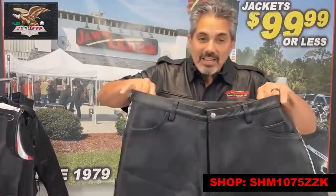Unfortunately, we are limited on sizes, so check out the website. And maybe if the size isn't there, just call somebody.